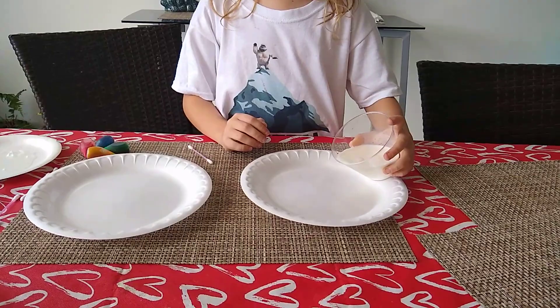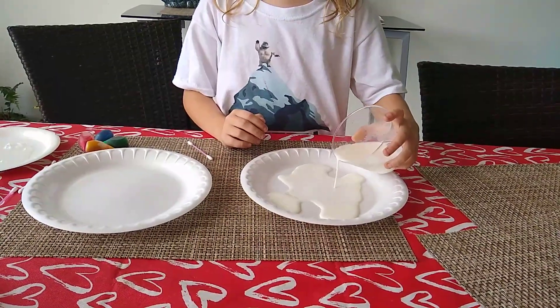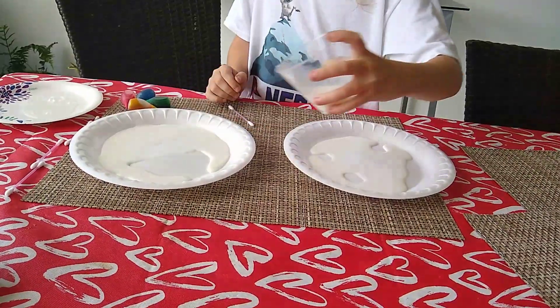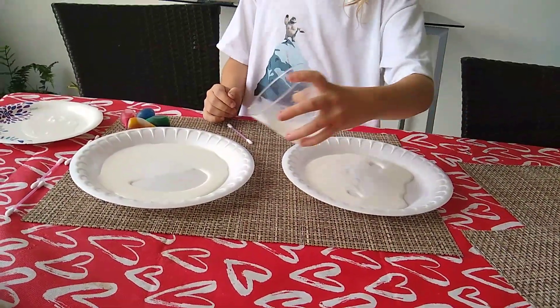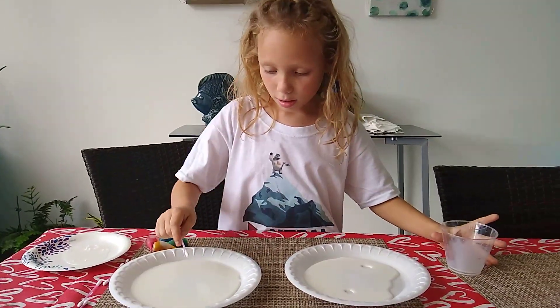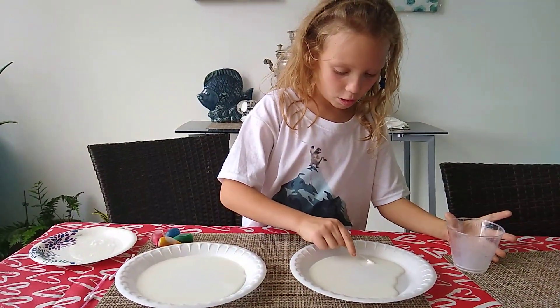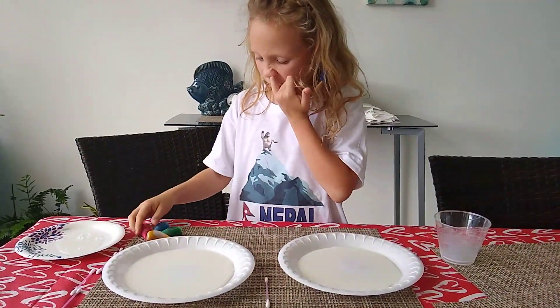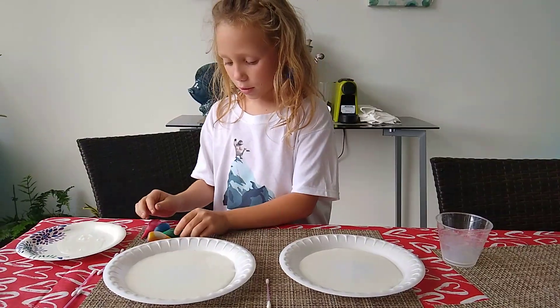Okay, so I'm adding some milk. Let's just make these go together. Okay, so now I'm going to add some food color.